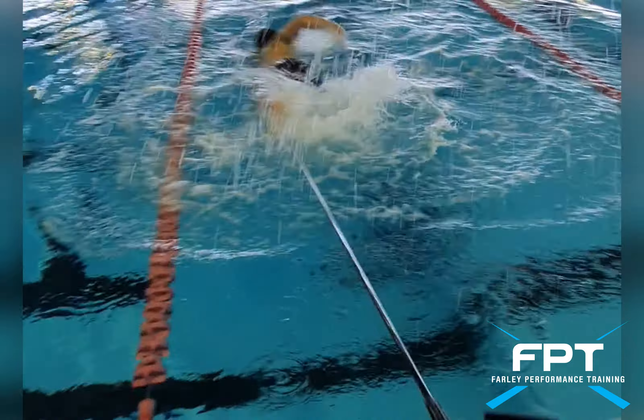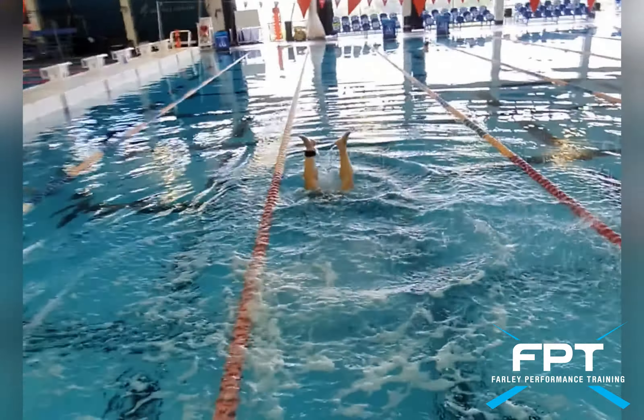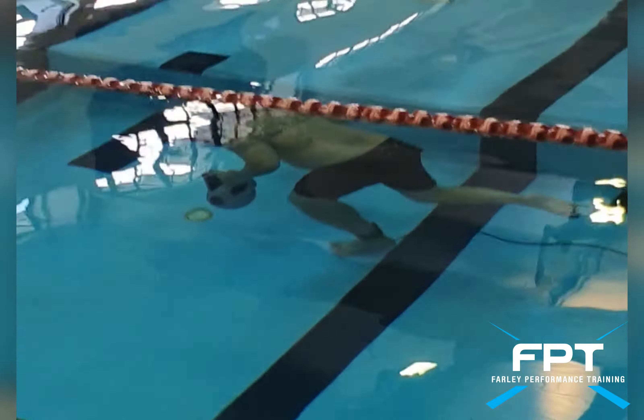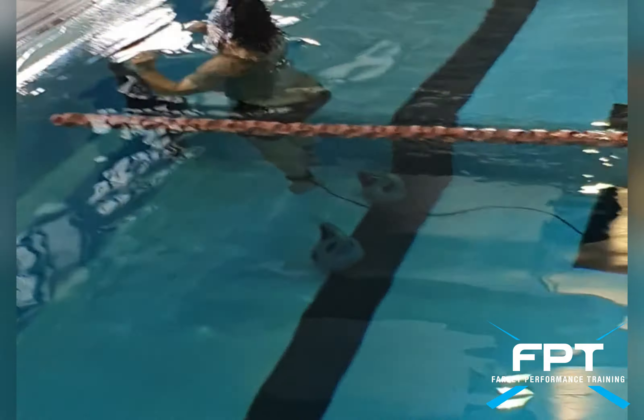Once the 10 seconds is up, we release the leg rope. They will swim forward and then down to collect the kettlebells, and then swim underwater on that breath hold for as far as they can, place the kettlebells down, and surface for air.